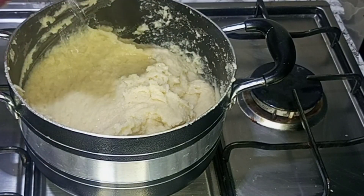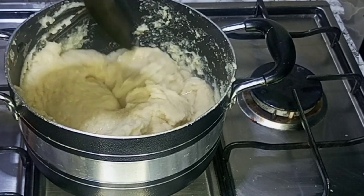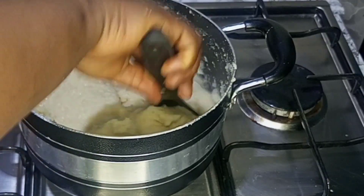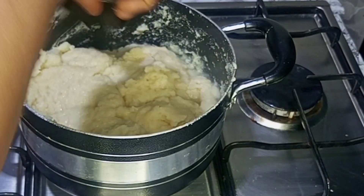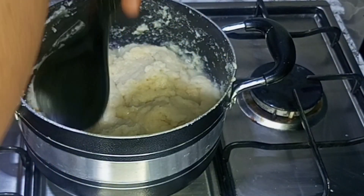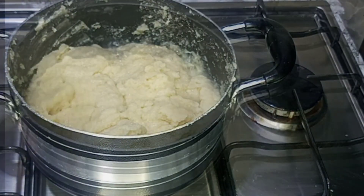I'll go in with some water and I'll use the spoon to create a hole in between the semolina fufu, so as to help it cook evenly. I will cover it and allow it to cook for about three to five minutes.